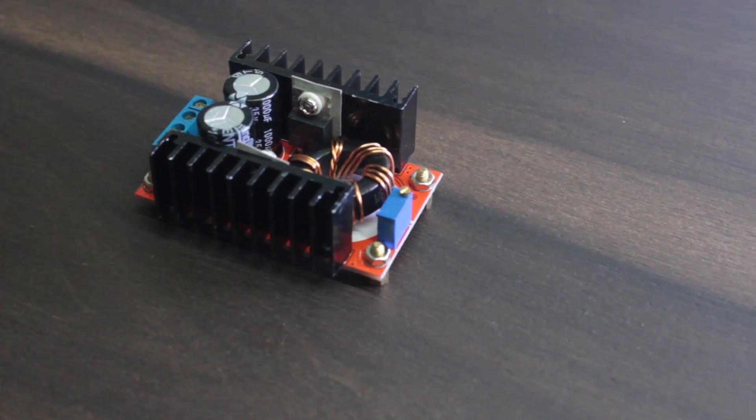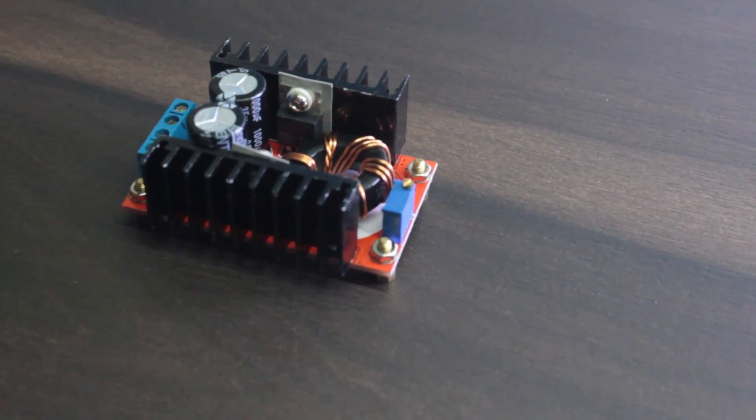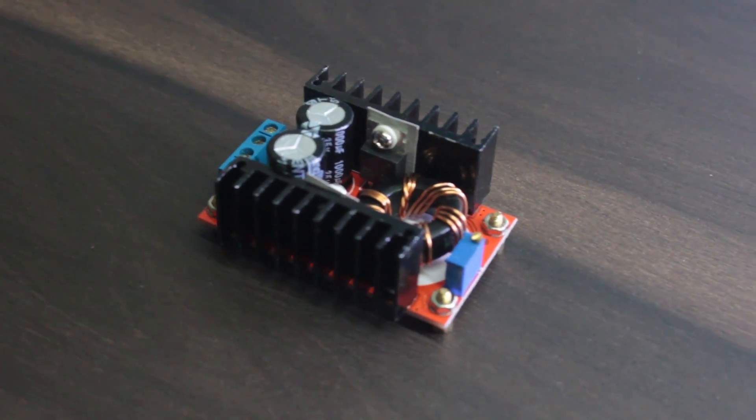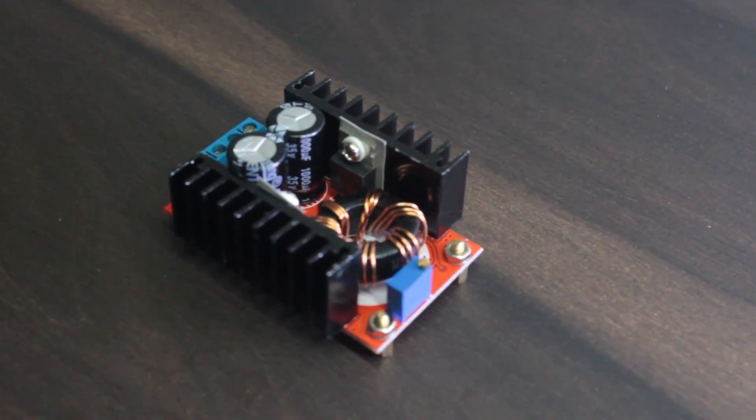Because this LED needs 32 to 35V to light up, we are going to use a DC to DC boost converter which can boost our 12V signal into 35V.